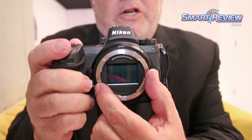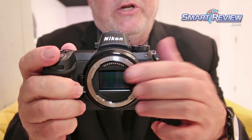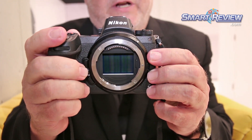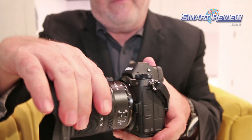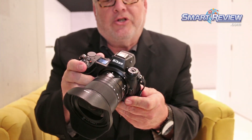We've actually enlarged the size of the mount considerably over our Nikon F mount and reduced the flange back distance which existed when there was a mirror in an SLR camera. This enables us to do a lot of very interesting optical designs based on that mount dimension, and this 14-30mm is evidence of that.